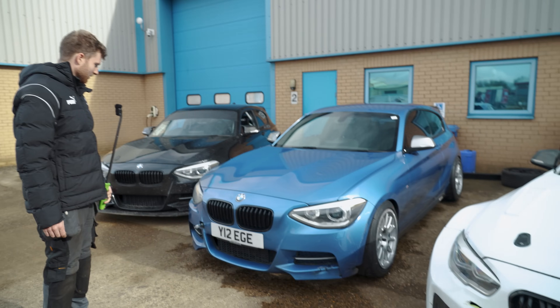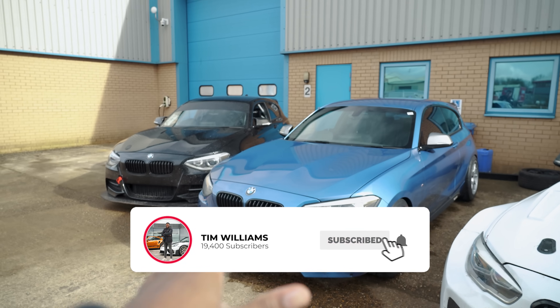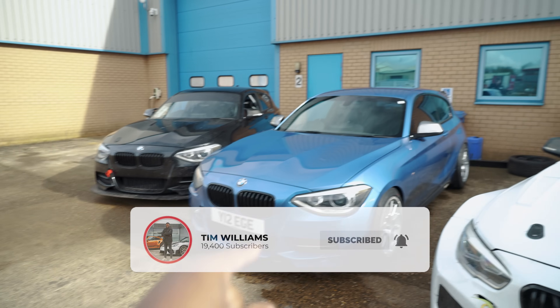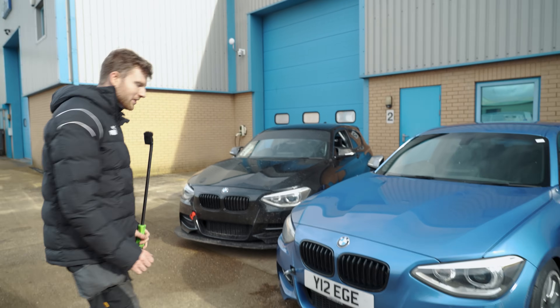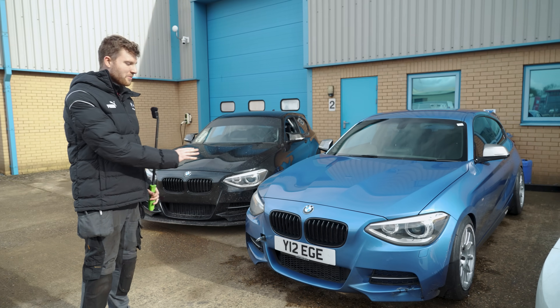Out of the three, this one looks practically standard — just come off the dealership apart from the wheels. But is there more? Well, up until yesterday this was pretty much a standard car. This is actually Jay's own car, and yes, there was a front-end crash, so don't worry about that.